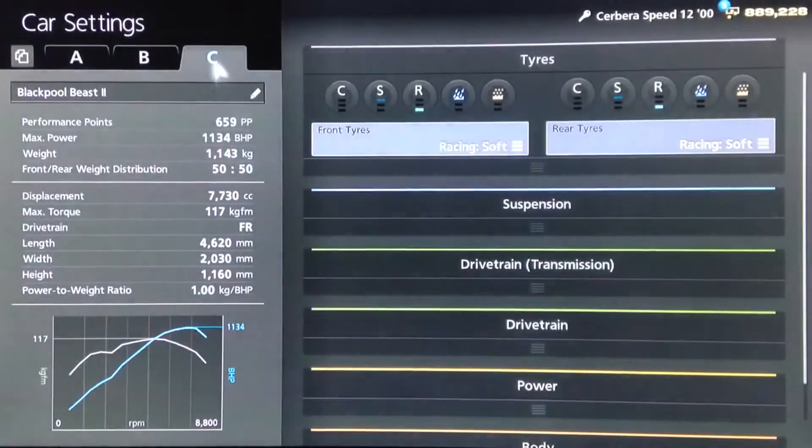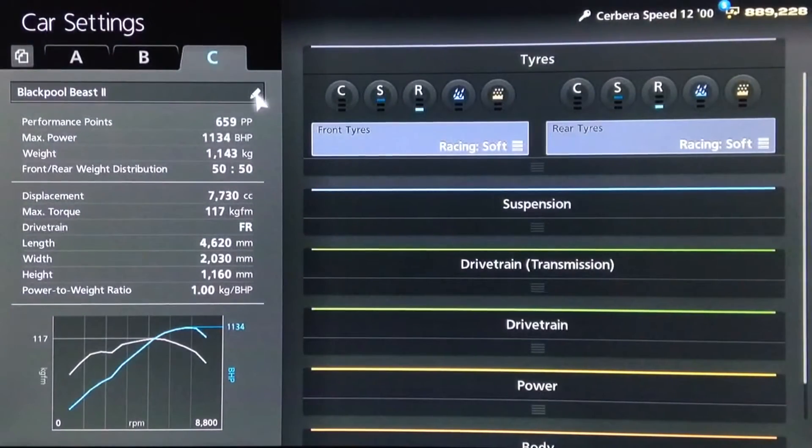Hi again guys, we've got another Gran Turismo 6 drag spec build for you today, and this time it's for the Blackpool Beast itself — the TVR Speed 12.